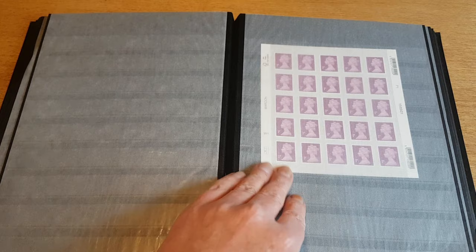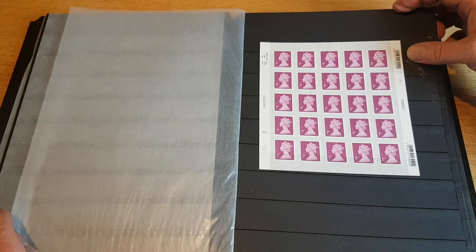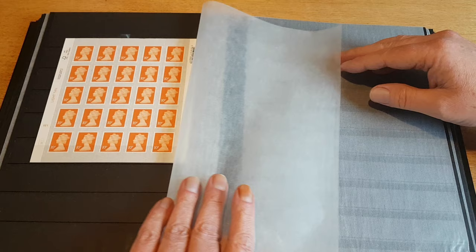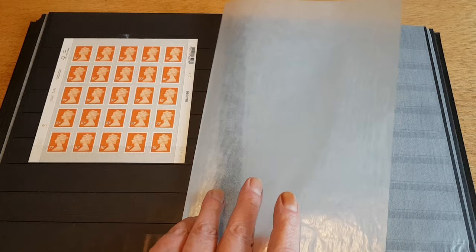This is where we get into some miscellaneous stuff. I've got a sheet of self-adhesive one pence Machins, two pence Machins, five pence — these are all 2021 — and the highest value I've got here is ten pence, in a sheet. There are five rows and five columns, so 25 stamps per sheet on those.